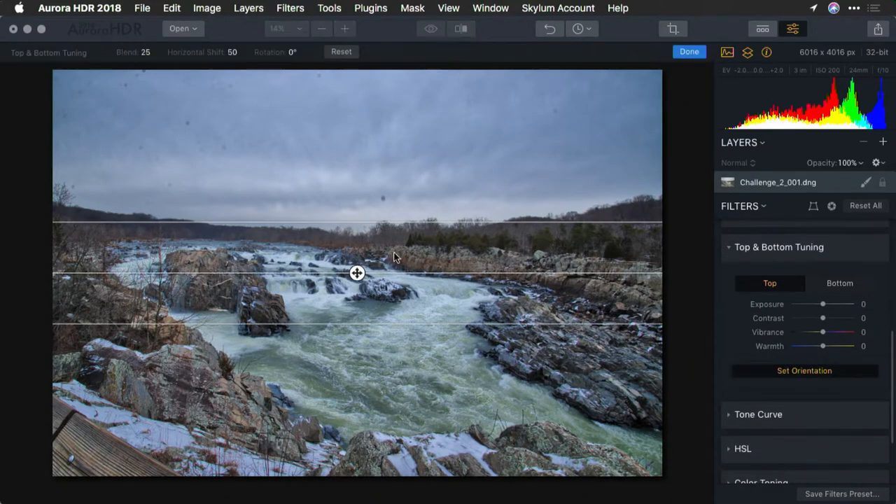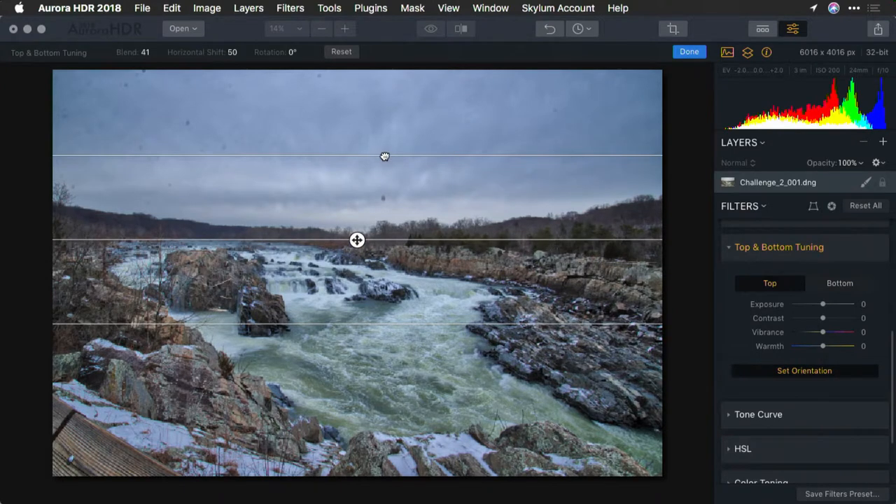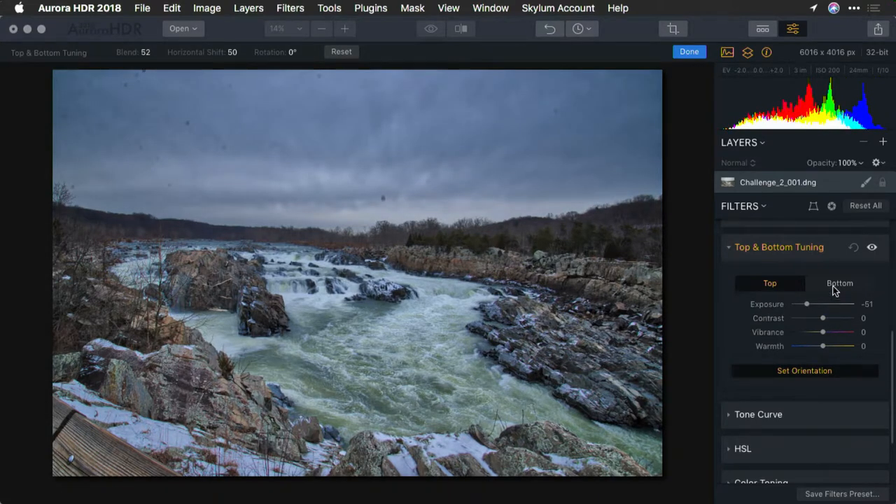Now let's set the orientation for the top and bottom tuning. We'll bring down the exposure at the top a little bit, but lift it at the bottom. Let's roll the color temperature there nice and frigid for the water, but the sky even more so — a rich cold winter blue.